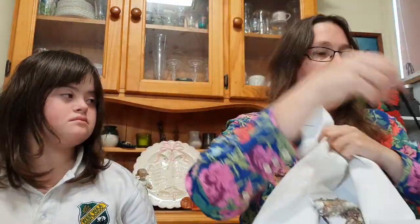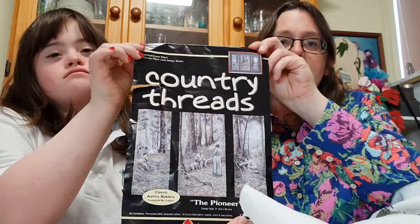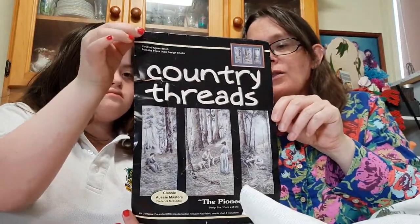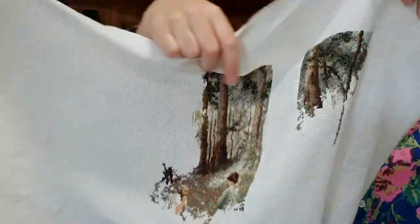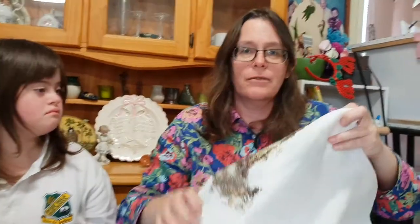This pattern is called Country Threads the Pioneer. The Pioneer is a famous Australian painting and it's got three panels. We've had that print up in our house, so I decided to do the cross-stitch. That's how much I've done. It's a lot of work — the colours are all very close together — but there are no half stitches or quarter stitches, which is really good, and it's going pretty well.